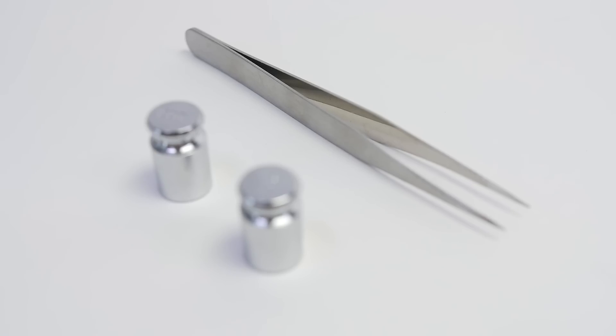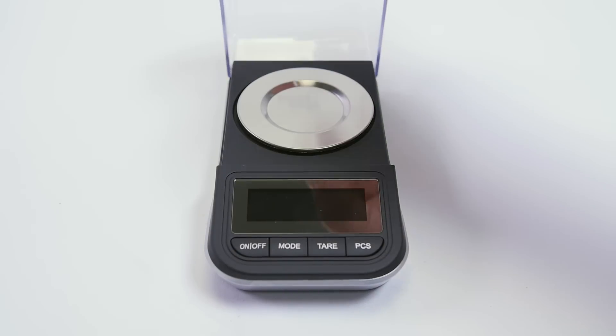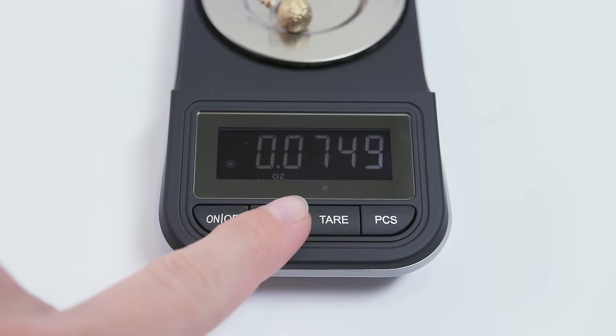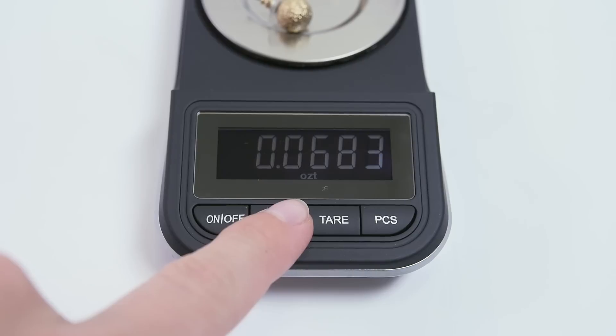Included is a set of tweezers and calibration weights for simple calibration. The flip cover ensures even greater accuracy and protection. This high-precision scale displays your weights in six different measurements, based on your specifications, and has a capacity of 50 grams.